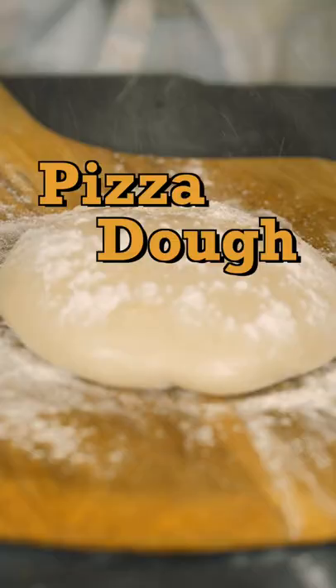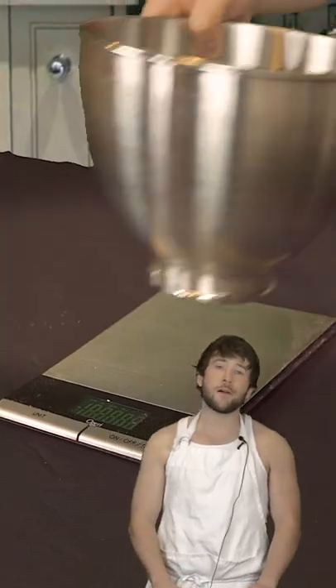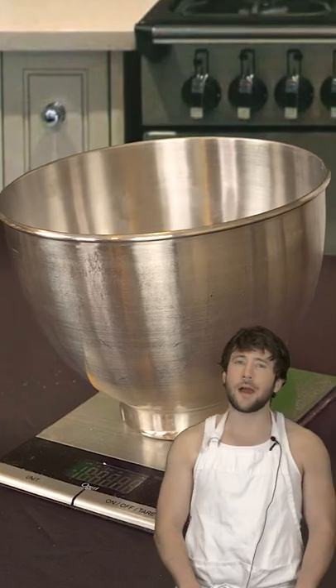Hey guys, today I'm gonna show you how I make pizza dough. First and foremost, I measure everything by weight, cause I like my ingredients to feel real self-conscious first.